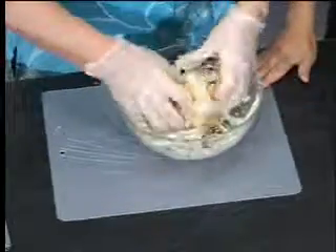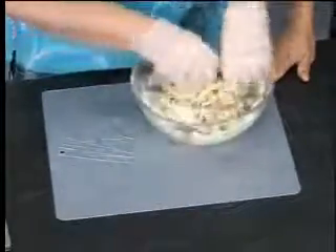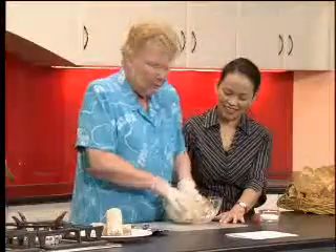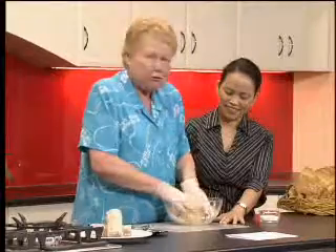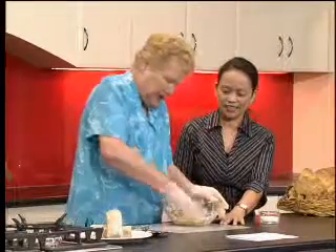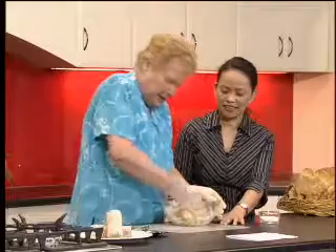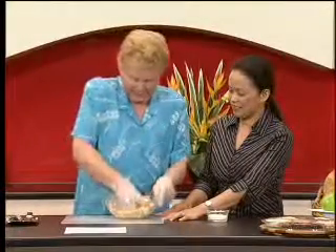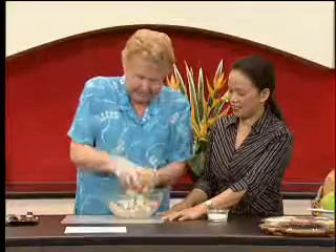We're nearly there. You might think it's an unusual mixture, but it's actually a beautiful sweet mixture with a creamy type taste because of the milk powder. That's just about right — let's take that out.